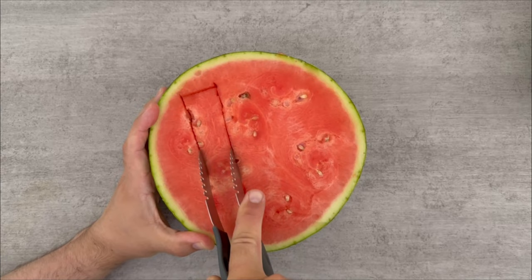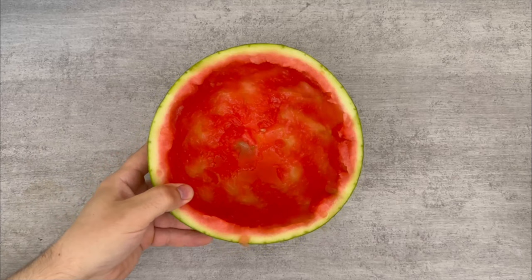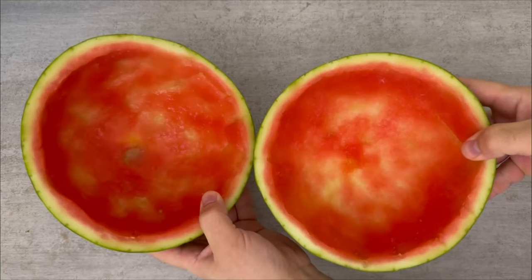The advantage of this tool is that I can take out individual slices. I then remove the rest with a spoon so that all the flesh is really out of the watermelon. I did it with both halves, so now I have two shells. That is the first step.